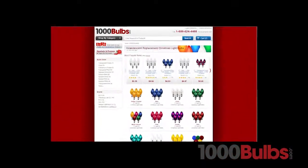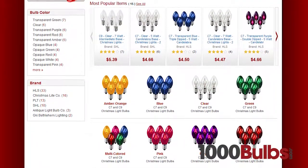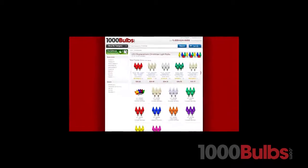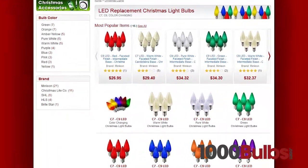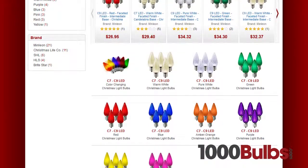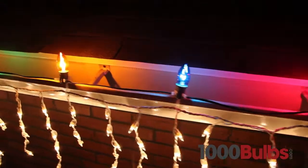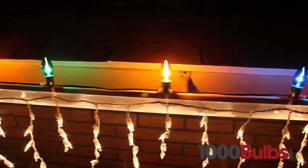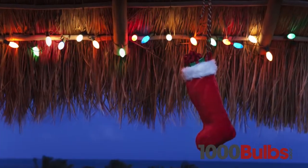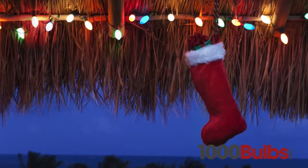These replacement bulbs come in a variety of shapes and colors. Use C7 and C9 incandescent replacement bulbs to keep your existing light strings shining bright, or use C7 and C9 LED bulbs to retrofit your light strings for increased life and energy savings.